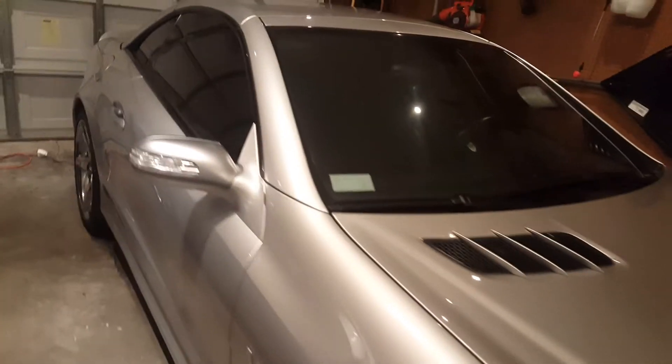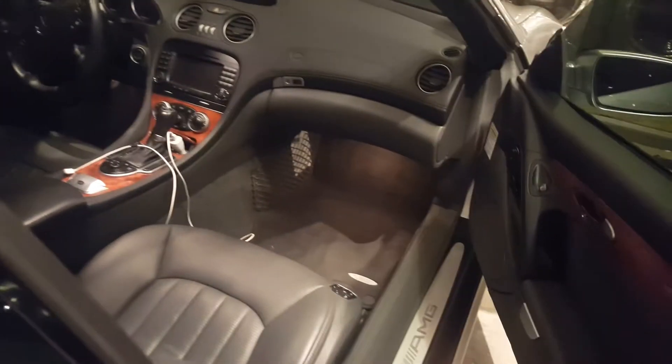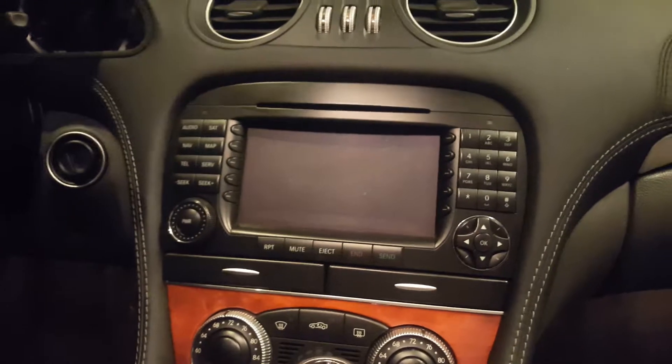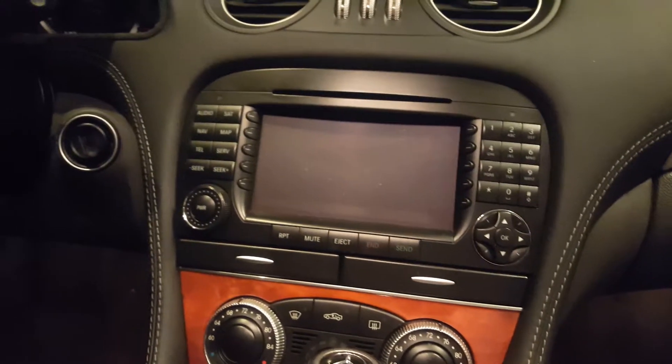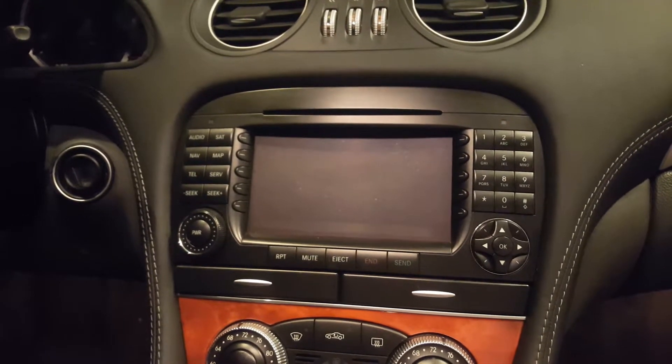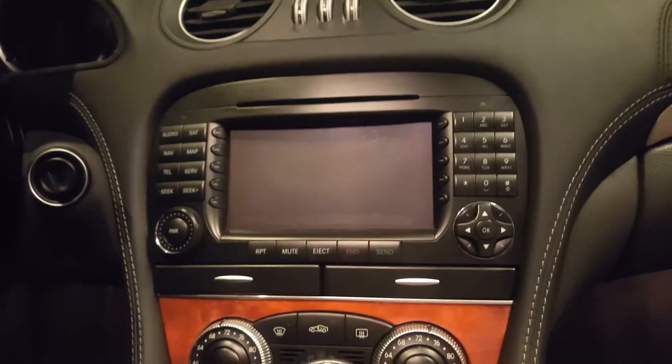Alright guys, we're out in the garage with the two cars. We're going to take a look at the SL65 AMG factory sound system. What we're looking at here is the command navigation system from the original car. When this came out these were state of the art, but now they are slow, old, and very difficult to work with. So we're going to be removing that.